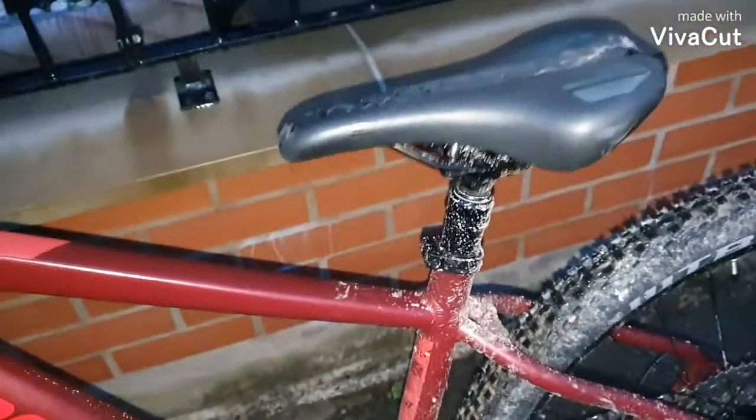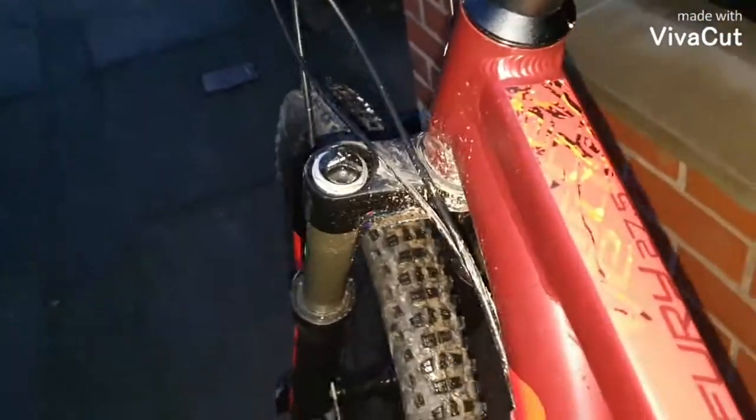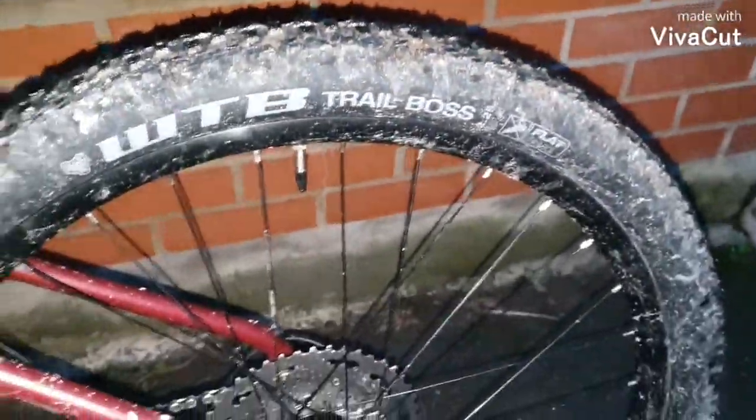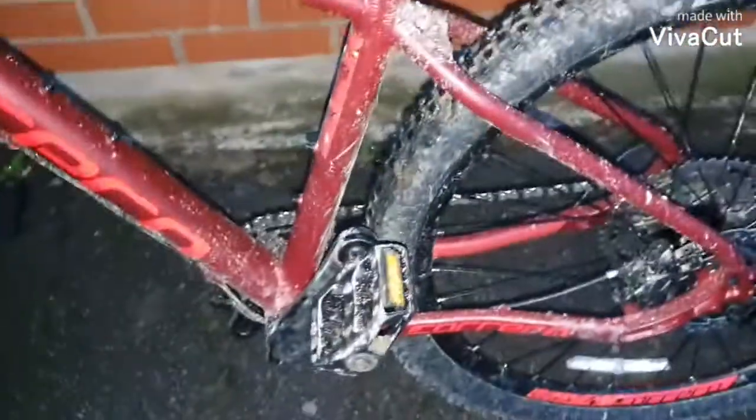Sorry about that. It's got a Talon Radon fork. They call these the best grips ever — death grips. It's got 180mm rotors at the front, 160 at the rear. WTB Trail Boss tires, puncture protected. Pedals — as you can see I'm putting DMR V12s on there, got Shimano MT200s.